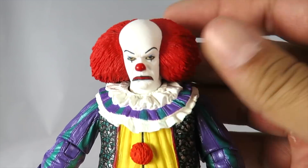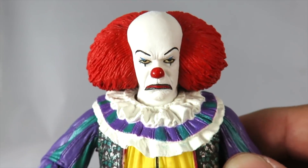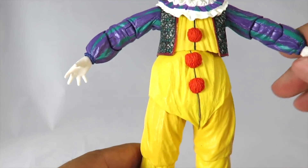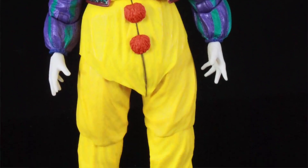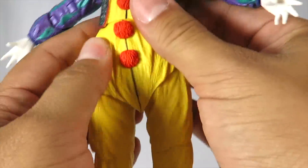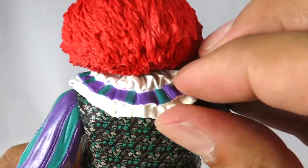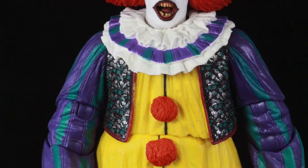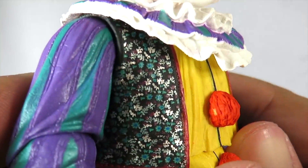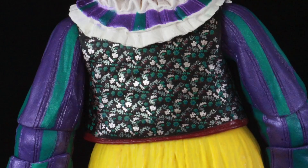And here he is guys — look at this head sculpt they gave him. He's got more of like an angry look on this one, or sad if you really wanted to. This is the least favorite head sculpt I think, but it still looks awesome. The outfit looks great. He looks a little more on the heavier side, but I think that's kind of how he looks in the miniseries because the clothes were a little baggy. The ruffle part right here is all soft rubber material, and the arms are all sculpted on. This part here is soft rubber material as well.